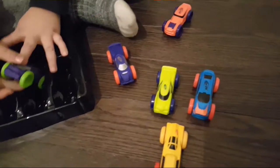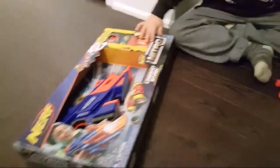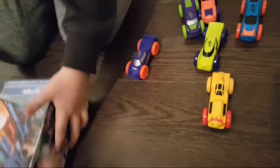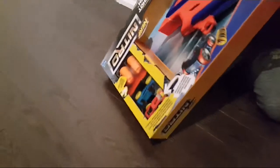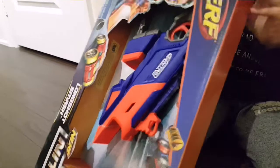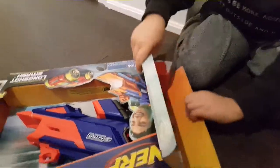Purple, purple, and another purple — purple with green. Cool! Alright, so let's open up the whole real pack. I'm going to show you the whole real pack. So I have it open. Here is Nerf Nitro.